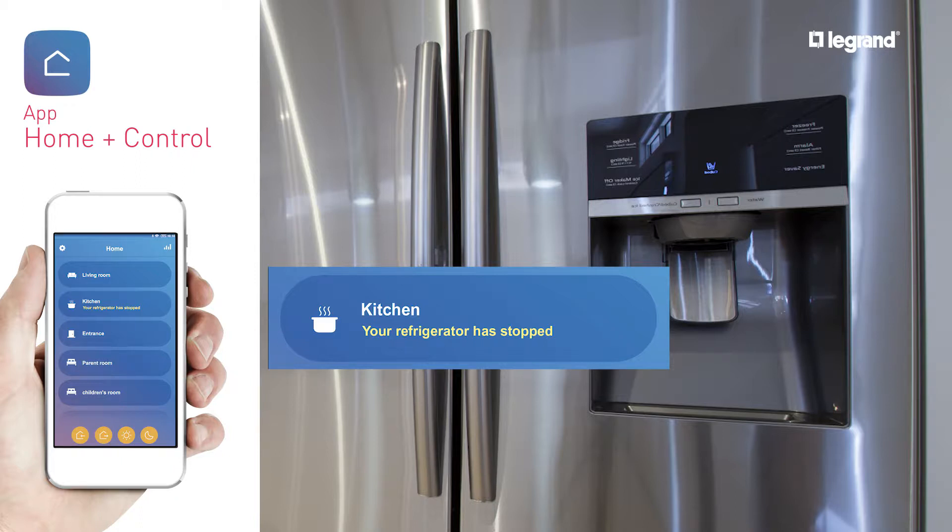Say, "Siri, turn on the TV." Or, "OK Google, turn on the TV." Or, "Alexa, turn on the TV."